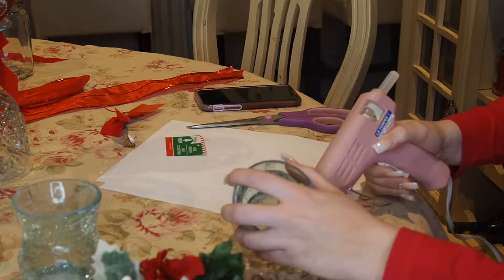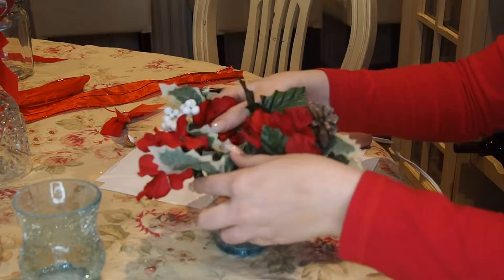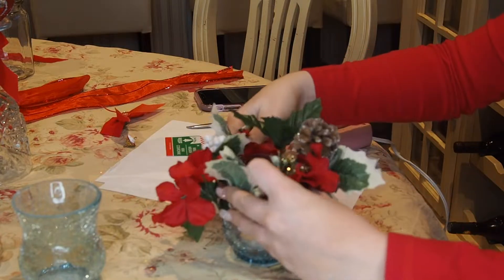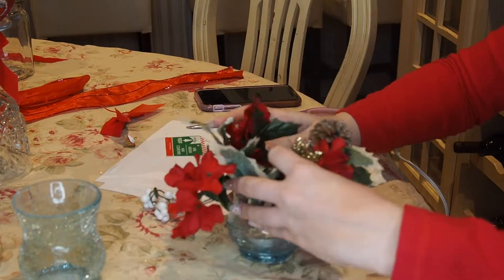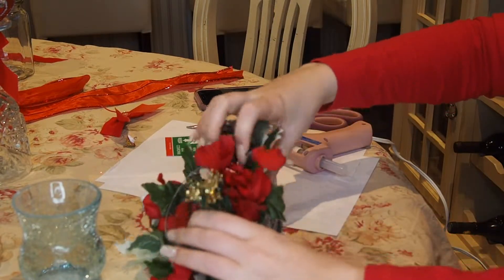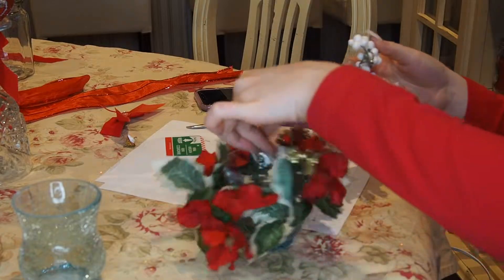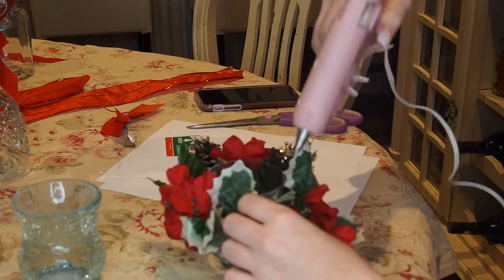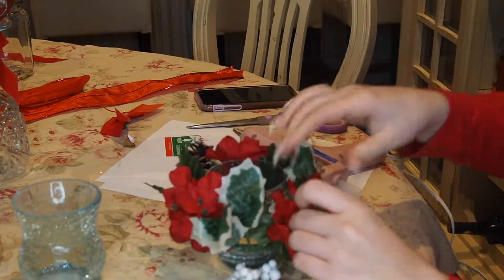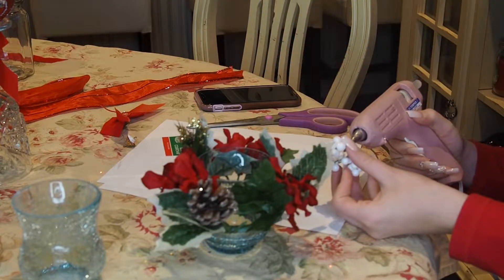The next DIY is really really simple. At the dollar store they had these little circular poinsettia things and I found these cute little cups that they fit perfectly around. Obviously if you can't find a poinsettia like this where it's already put together, you can just glue pieces of ones around the cup. I just used another tea light candle and put it inside the cup.